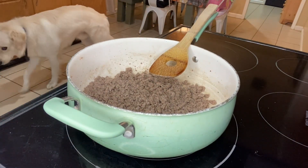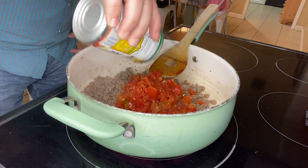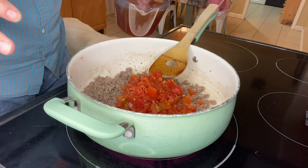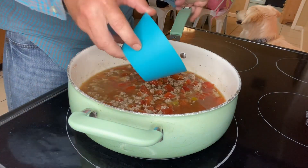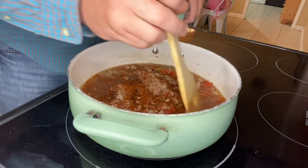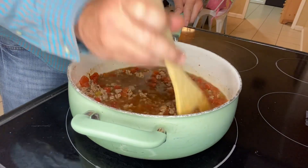We just drained the grease off the ground beef. Now we're gonna add one can of Rotel, undrained, followed by 14 ounces of beef broth — just pour that in. We also forgot those seasonings we put in the little bowl — the chili powder, the garlic, and the salt — so add those in now and stir everything around to get those ingredients nicely mixed in.